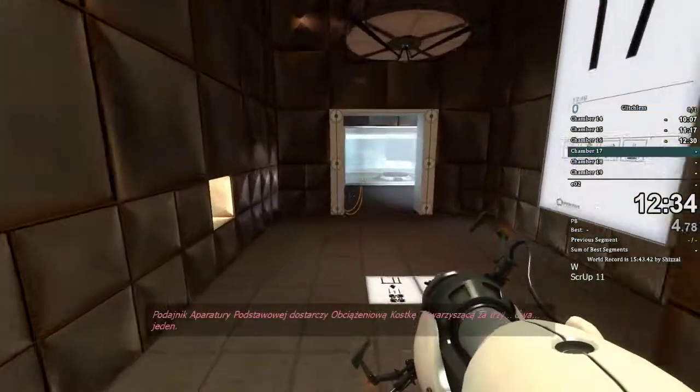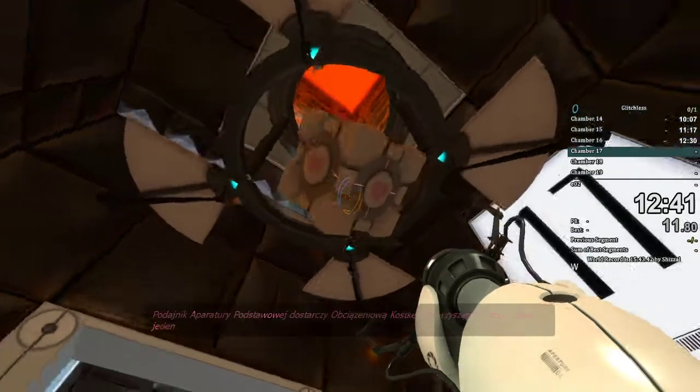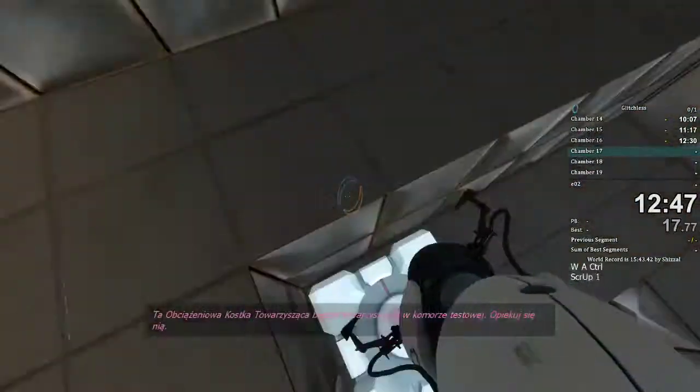The vital apparatus head will deliver a weighted companion cube in three, two, one. This weighted companion cube will accompany you through the test chamber. Please take care of it.